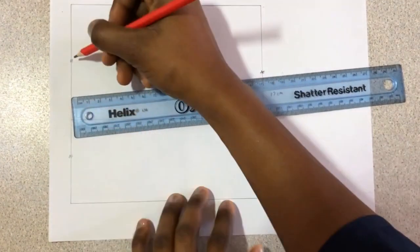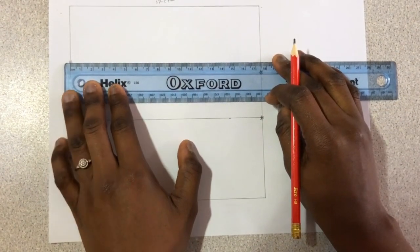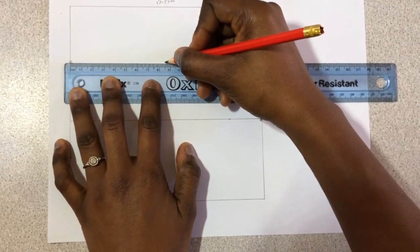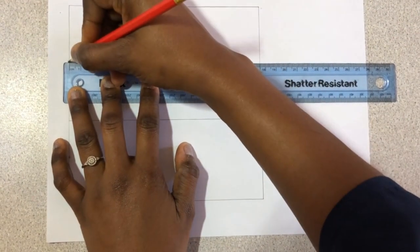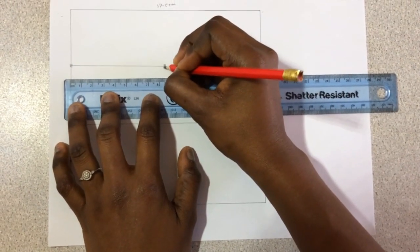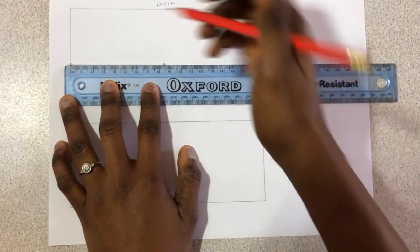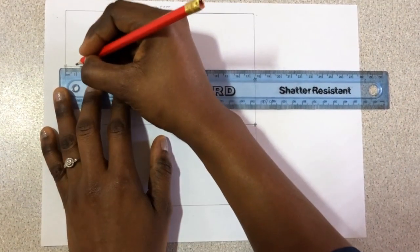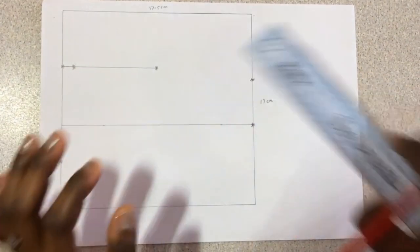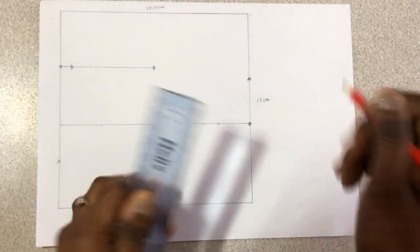On this 5 centimeters point, draw a straight line inward of 8.5 centimeters and asterisk this part. Also on this straight line, mark 1 centimeter in.